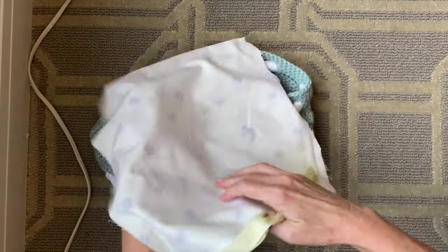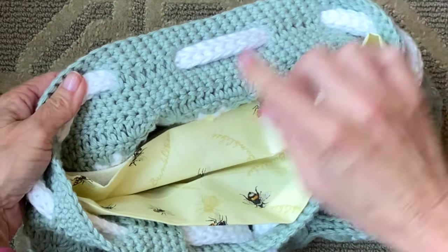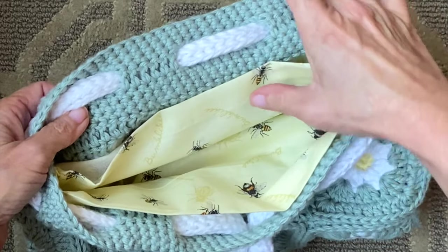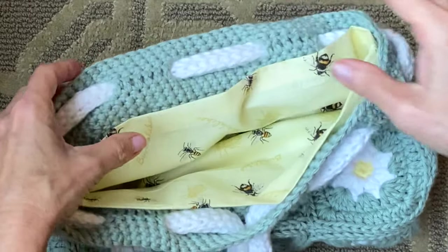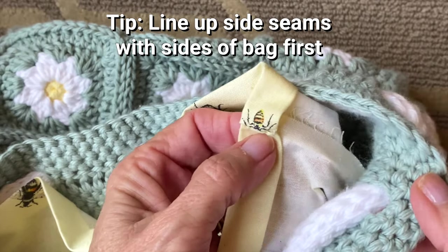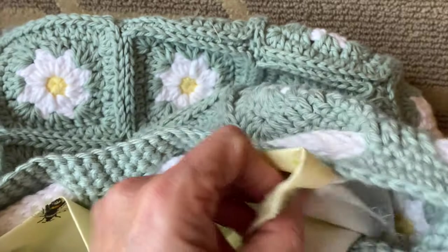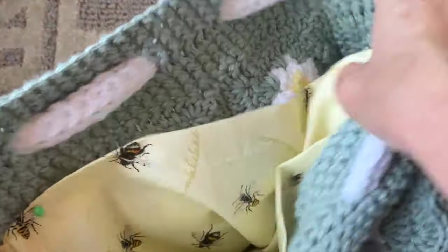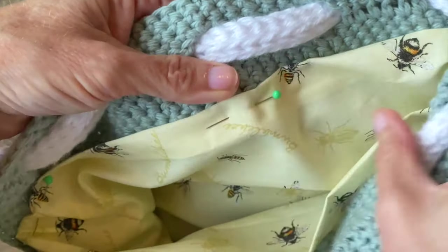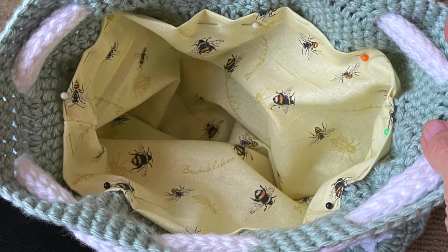Then it's time to place your liner into the bag. For my liner I attached it quite low because I didn't want it to affect the strap area when it gets cinched together, but this is a personal preference — for your bag you might want to get very close to the edge of your opening. I like to line up the side seams first and pin those into place, taking the center of the side of the crochet and lining up the seam to that. Then I do the same thing with the front and the back of the bag, just centering the liner with the center of the bag. Once I have those four in place it's really easy to pin the rest of the liner to the bag.